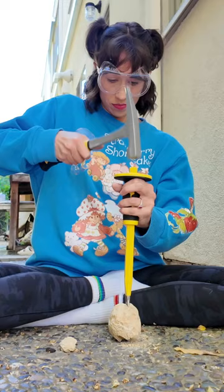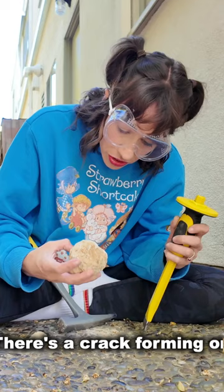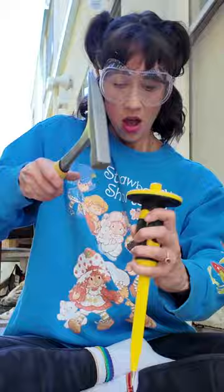This is supposed to smell burny? There's a crack forming on the way — I don't want there to be a crack. So annoying. She's breaking open. It's cracking in a lot of places.